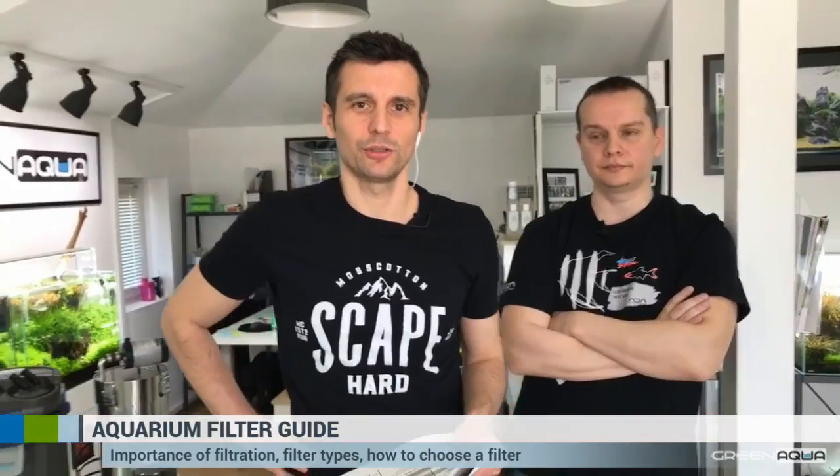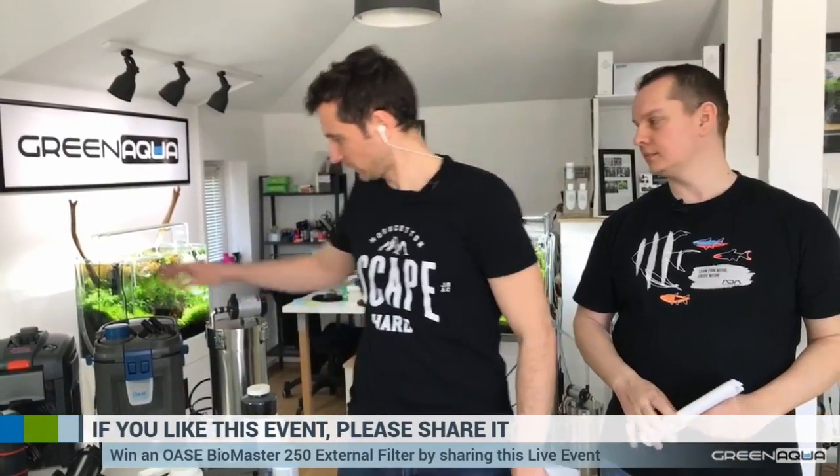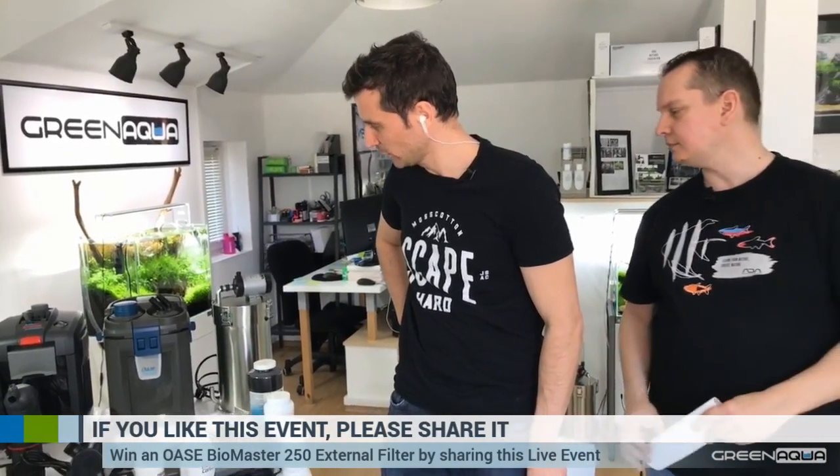We have the Oase Biomaster filter which you can win if you share this event. You just have a couple of minutes before we find the winner. So if you like what you see, please share it to win this beautiful Oase Biomaster 250 filter — we're going to have a lottery at the end of the show in a couple of minutes.